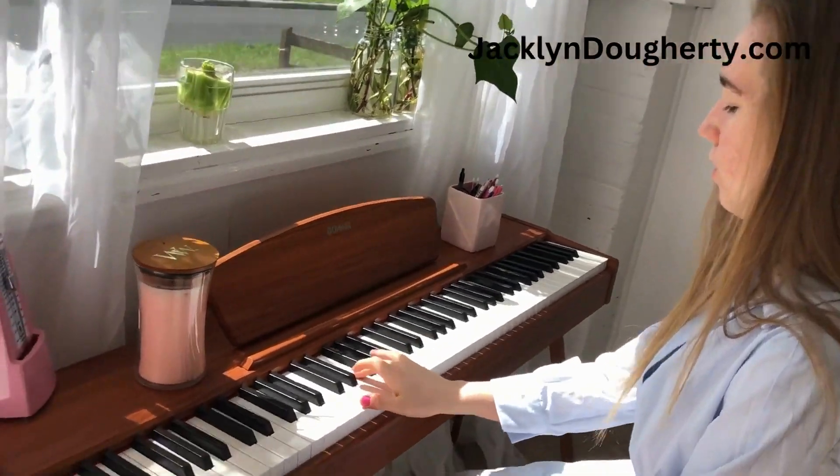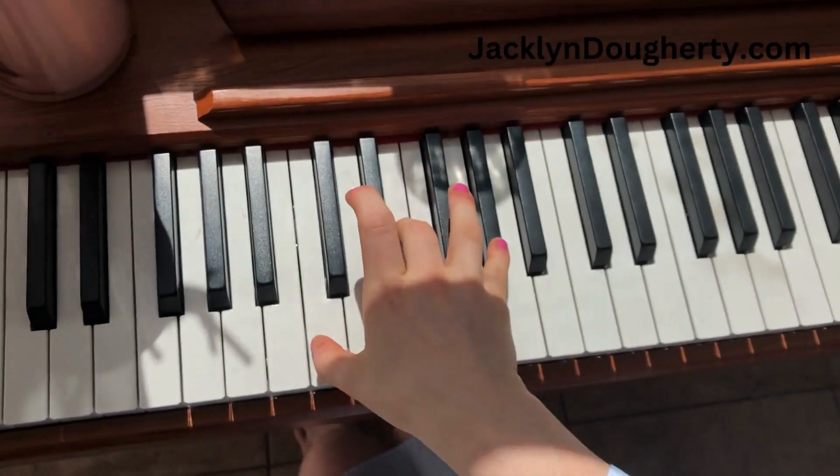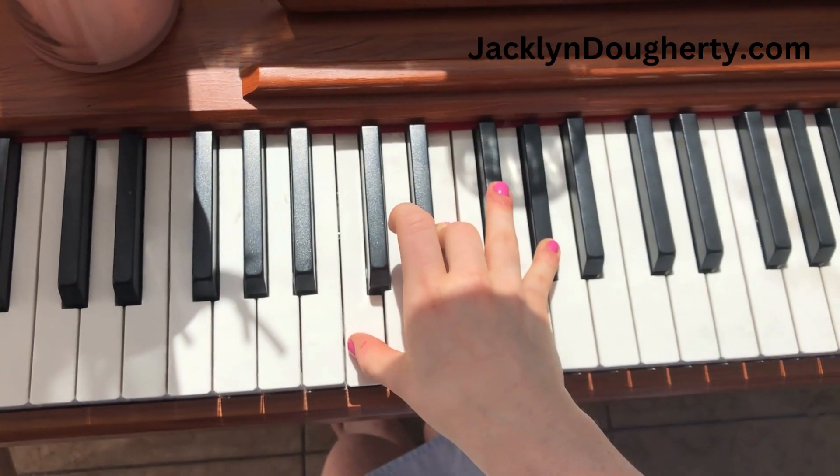Hi, my name is Jacqueline Doherty and today we're going to be talking about the C plus chords. So they start off like this. This is called your root position.